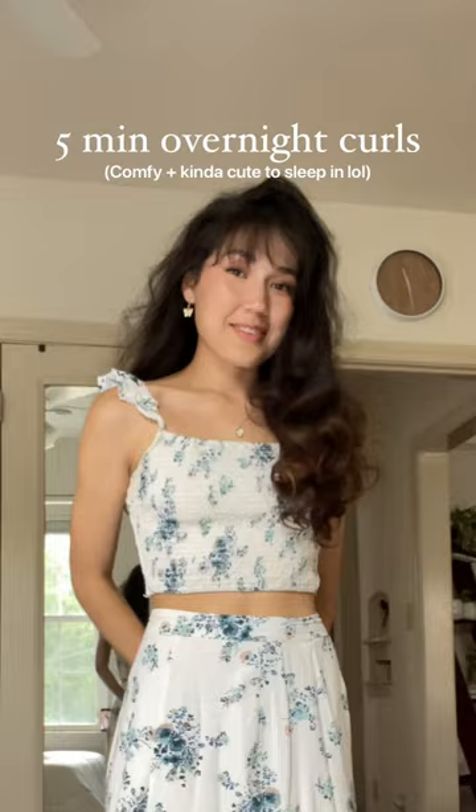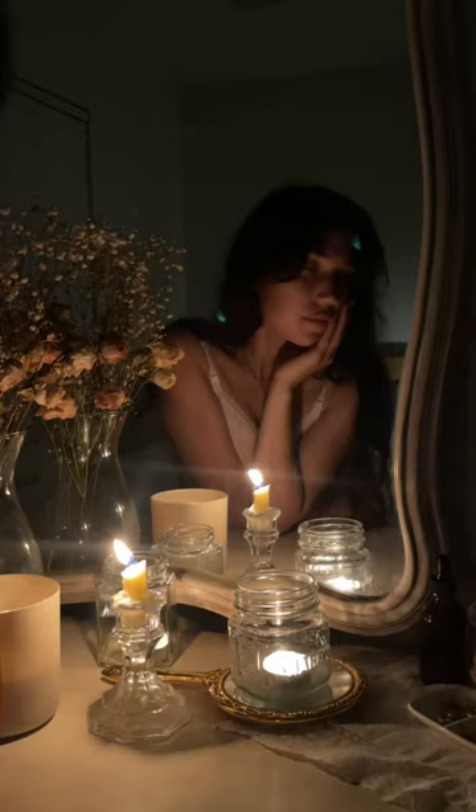This is how I do my five-minute overnight curls that are comfortable and also kind of cute to sleep in. The best part is you only need a brush and a scrunchie. Go ahead and start by brushing your hair out and then flip your hair over into a ponytail.